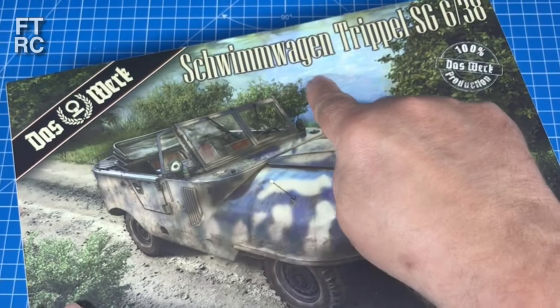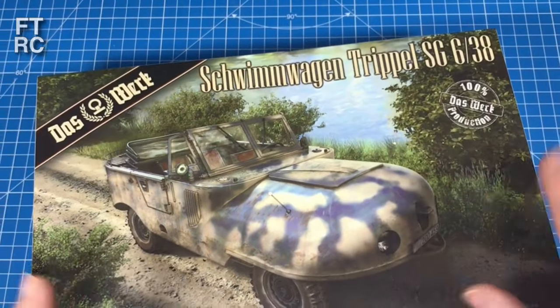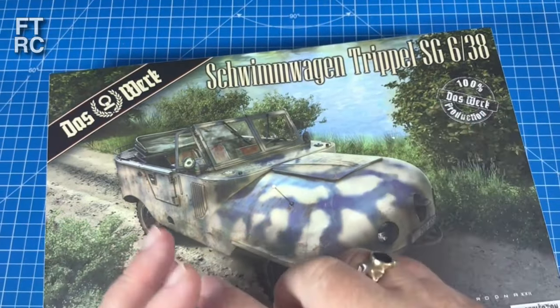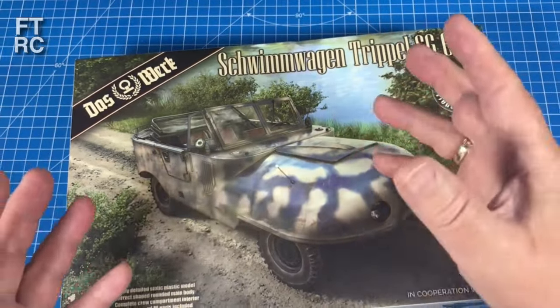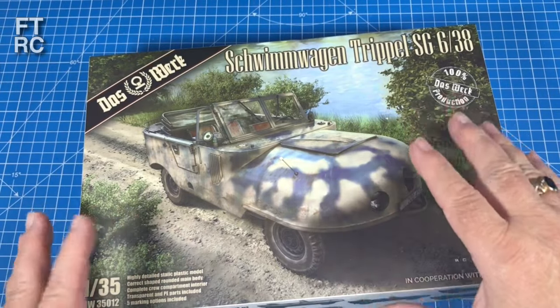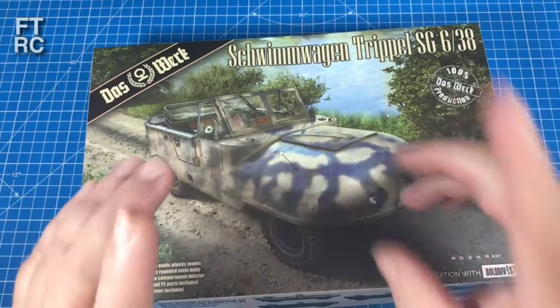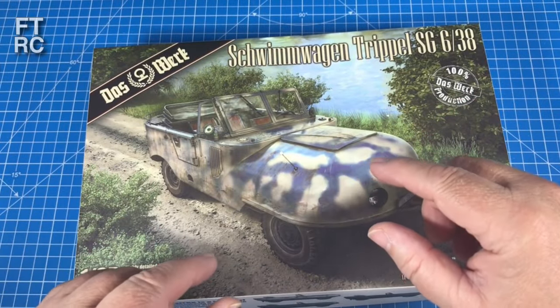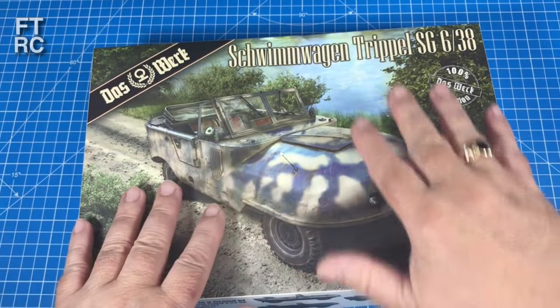Now this is the Dashwerk Schwimmwagen triple SG 638 - quite a mouthful. 'Triple' - I thought it must have a three-cylinder motor or three wheels, but no. The guy was Hans Triple - that was his name. In the early 1930s he was working on an amphibious vehicle, well before Ferdinand Porsche was basically into his Schwimmwagen, and he came up with this thing.